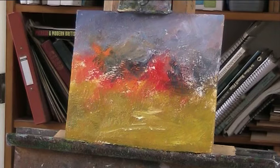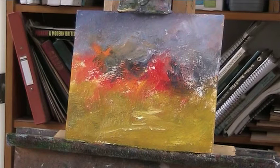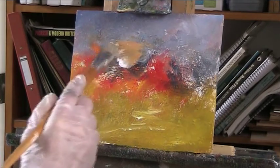I'm using the Galleria paints, the Wilkinsons cheap paints. Very, very good value. But don't all go down there because they might sell out before I need some more. Let's get a nice thick light colour in the sky.